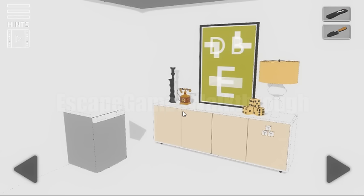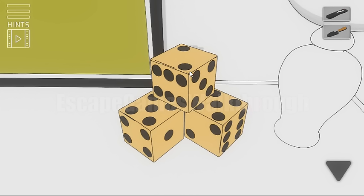In the fridge we can find the mini shovel and then this stack of dice. We can see three numbers on the sides: 2, 6, 5.